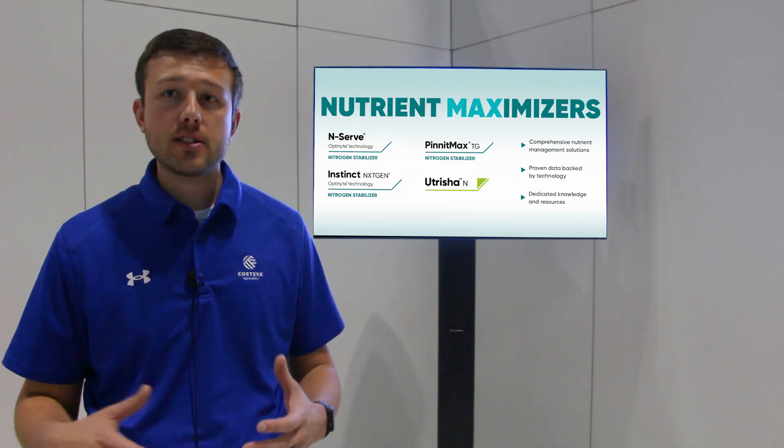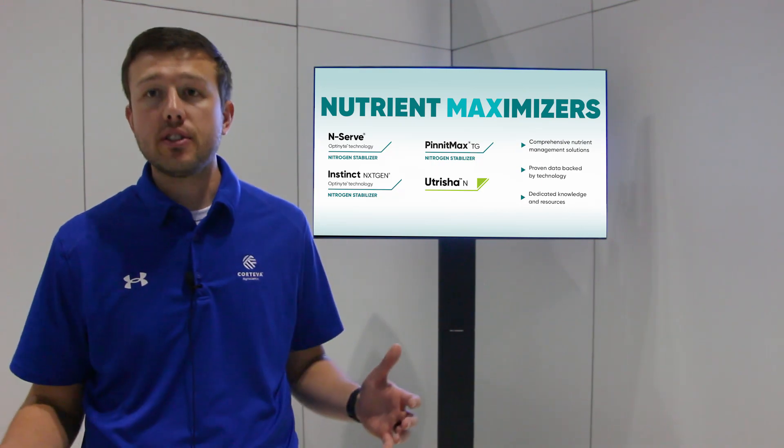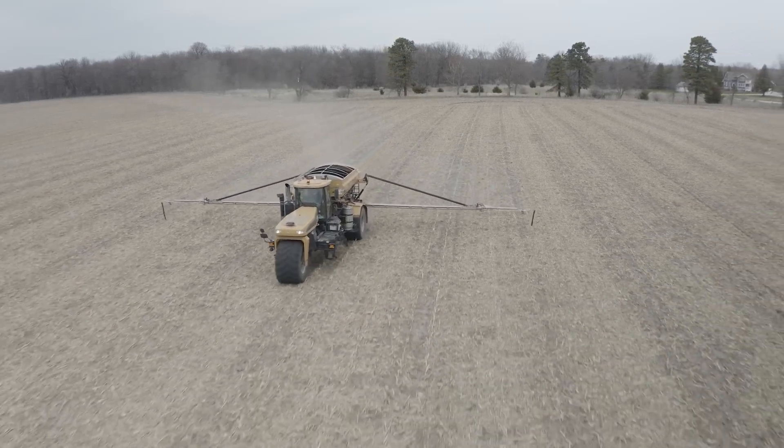Nitrification — the biological process that converts ammonium to nitrate — actually happens rapidly in the spring. At roughly seven-degree soil temps, it takes about nine days for that conversion. So that conversion takes place in the spring, not the fall, meaning any time we're stabilizing, we are truly stabilizing for the spring.